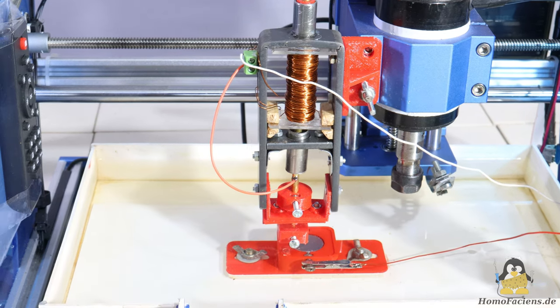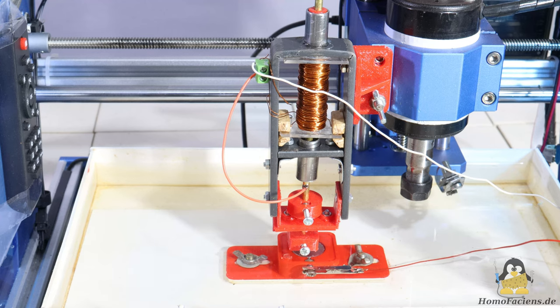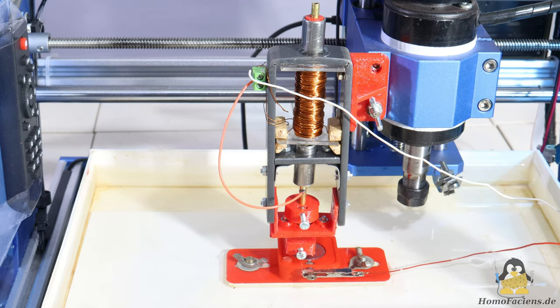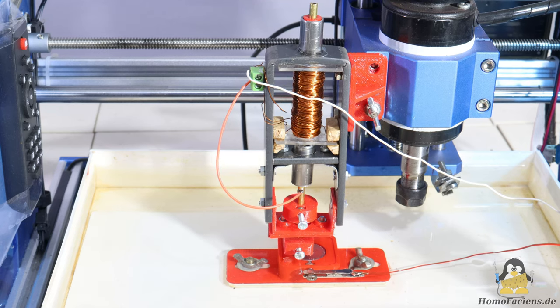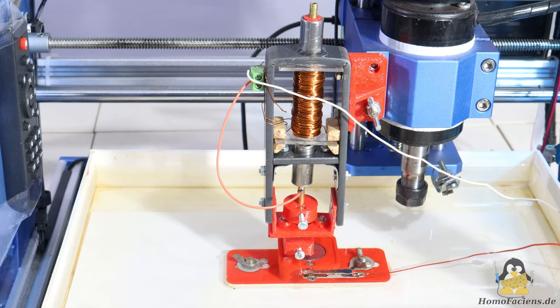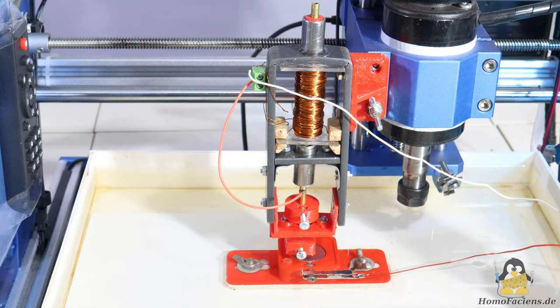After the good results I was able to achieve with the first versions of a Weckner hammer, I developed another design from my leftover box. Version 3 consists of a frame made of flat iron with a steel tube as the core, onto which 400 turns of enameled copper wire are wound.